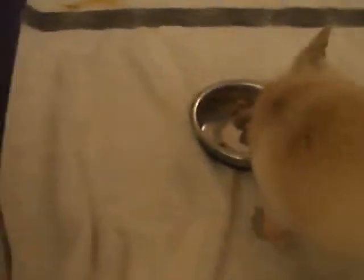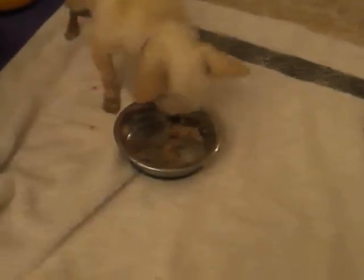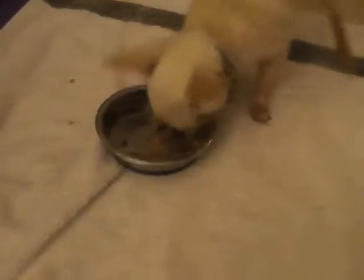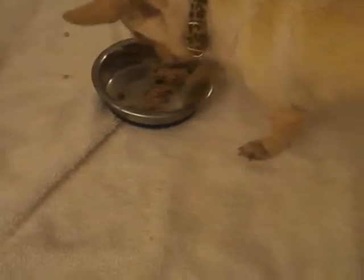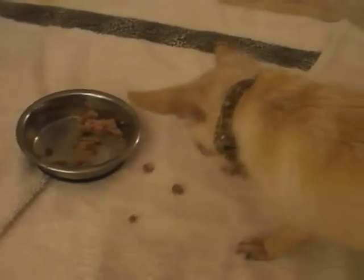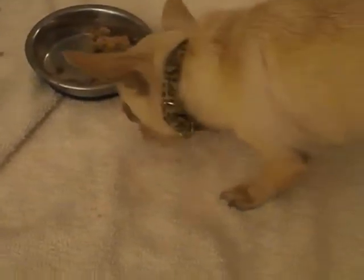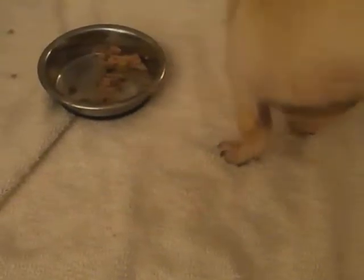He has to flick it out with his paw one at a time and lick it off the bottom of his paw. Can't just eat it out of the bowl with his mouth. That's why I have a towel down — it's his placemat. This is a long process.